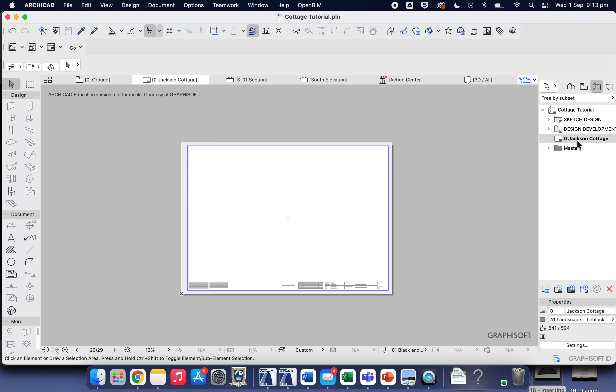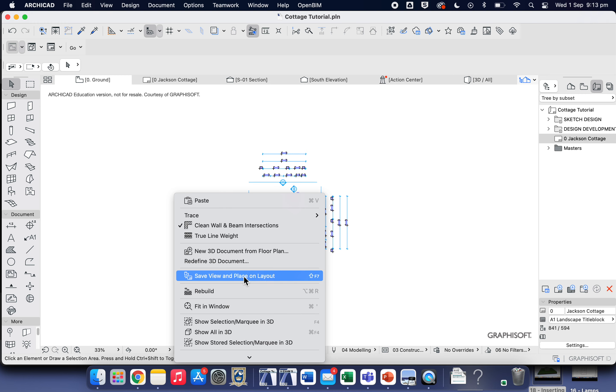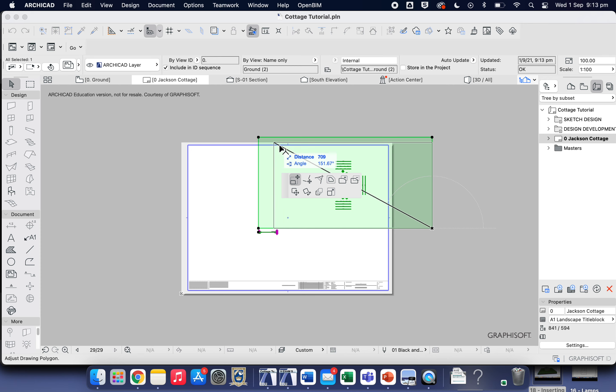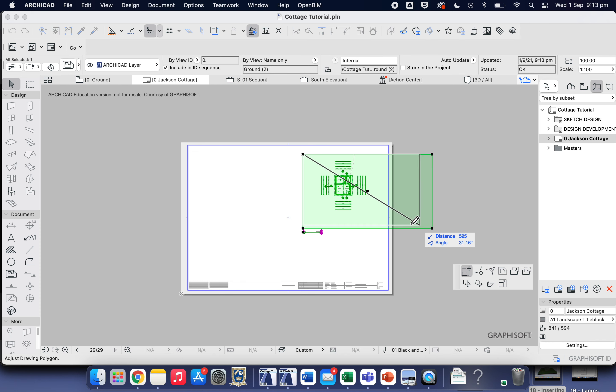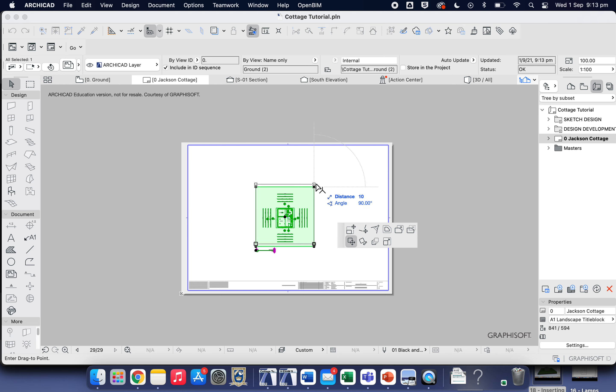If you zoom out you can see this is our plan document, and it opens up here. Make sure it's double-clicked and highlighted. Now let's go back to our 2D floor plan view, right-click, come down to 'Save View and Place on Layout'. Because we had the layout double-highlighted, it automatically goes to that folder. Come over here, click Insert, and then shrink the view so it's just around what we need. Use the move tool to move it to the center.